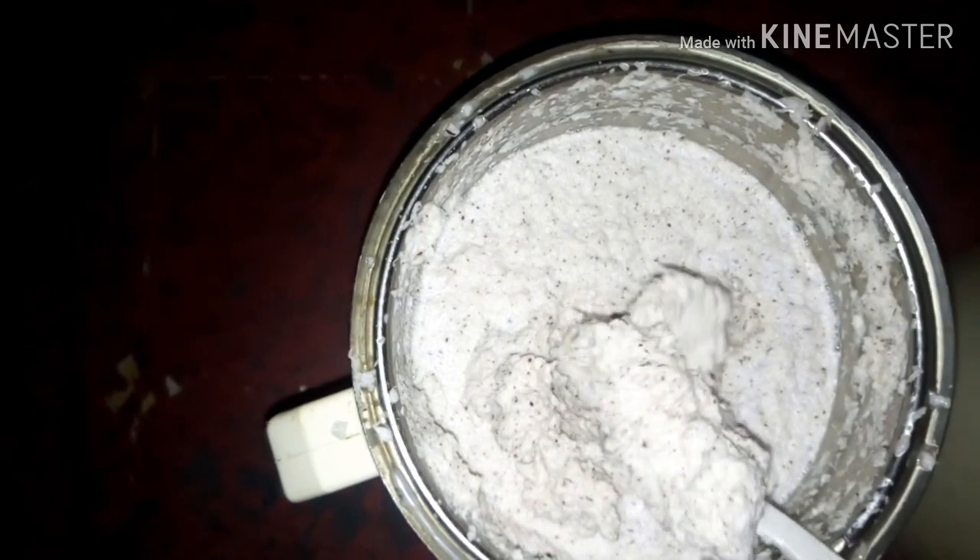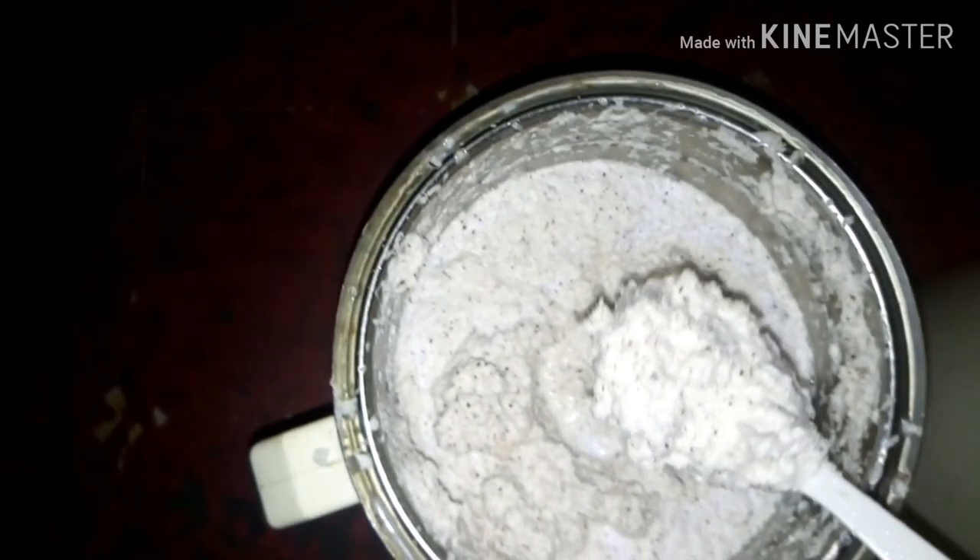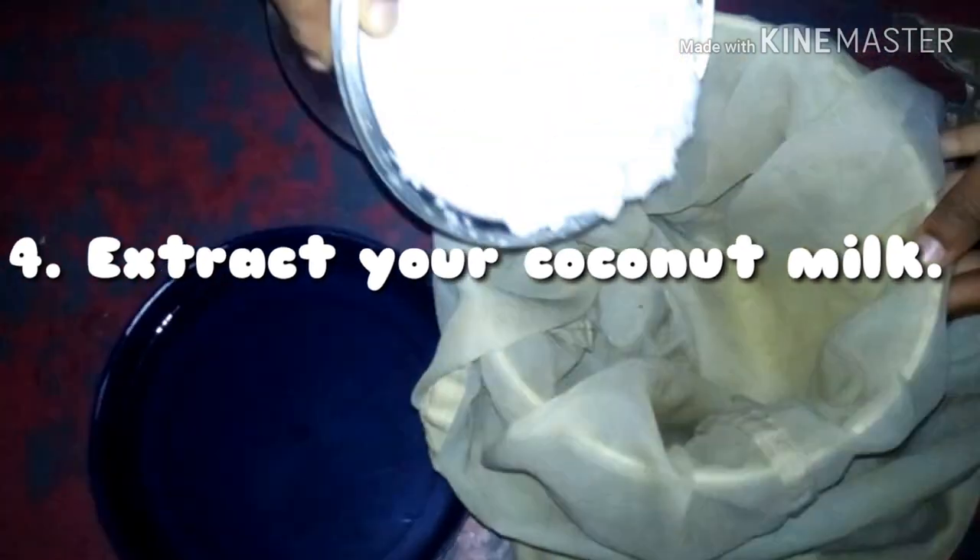This is what you should get after blending — a smooth paste like this. This is the cloth I'll be using to sieve out the milk from the chaff. If you have a sieve you can use that instead. I draped my cloth over a bowl.